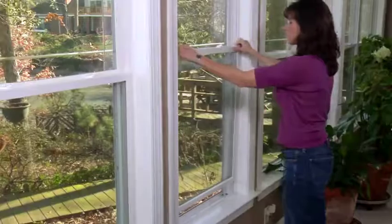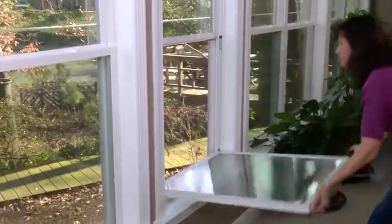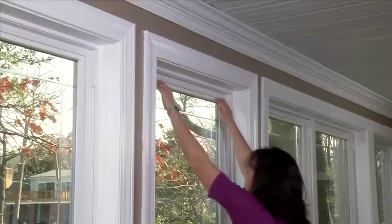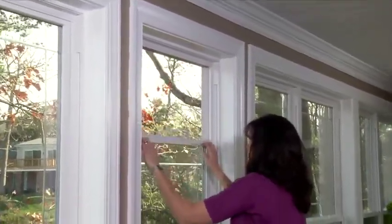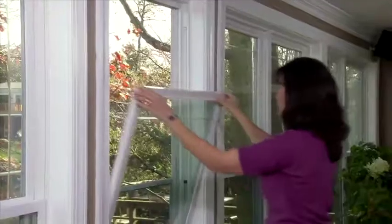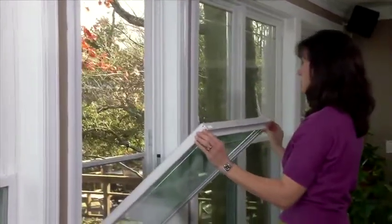With a double-hung window, you can also tilt in the top sash. Here's how. First, tilt in the bottom sash as previously seen. Rest the sash on the sill. Second, lower the top sash about halfway. Third, using both hands, slide the catch mechanisms. Fourth, tilt the sash into the house toward you.